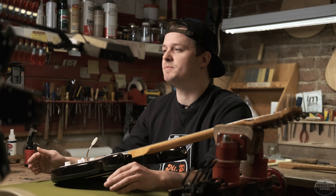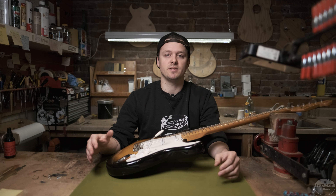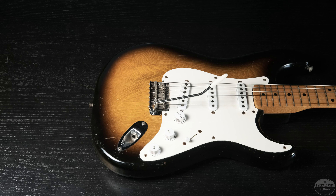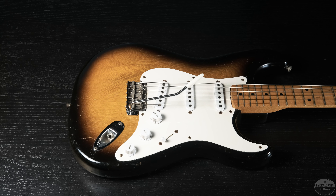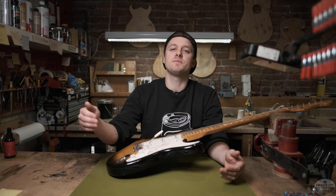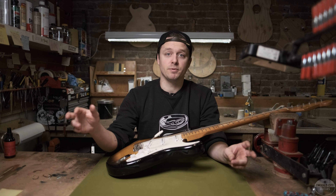All that was left was to name the model, which Don Randall did. He was also very insistent that this new model should have a sunburst finish, which at the time was a finish associated with higher-end models, mostly Gibsons. The Strat was finally introduced in the spring of 1954, in the April issue of International Musician Magazine, at which point Fender started building this first small run of pre-production models.